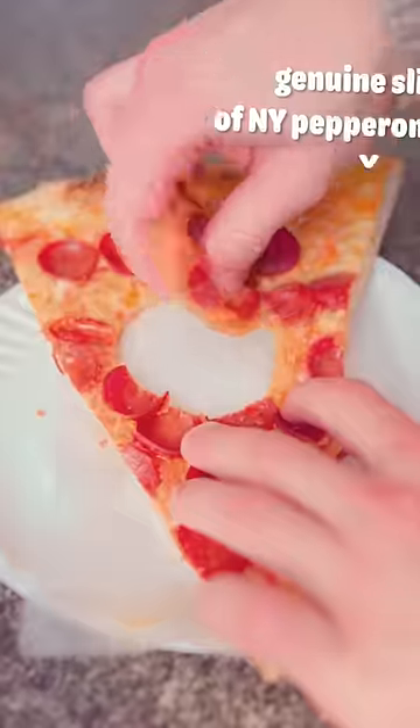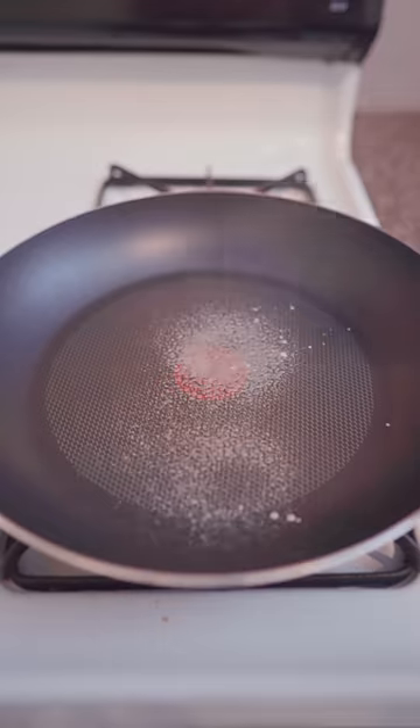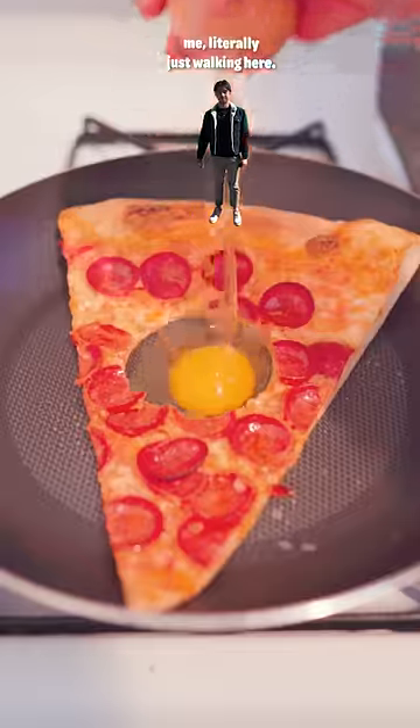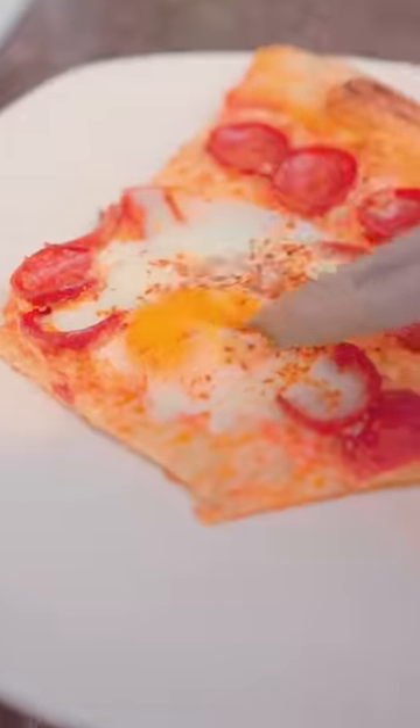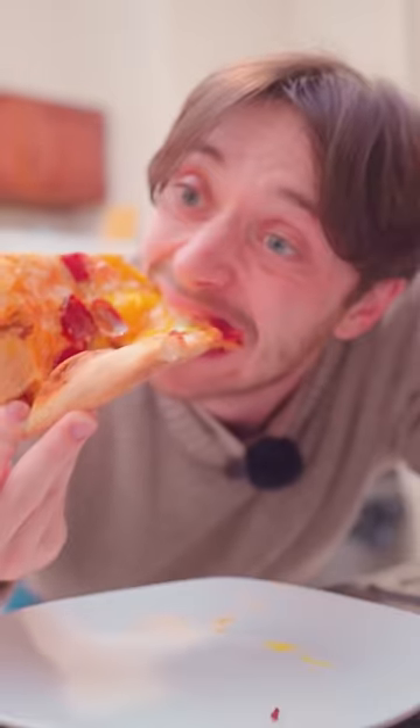Welcome to Put An Egg On It, where we put an egg on it. Today, we're putting an egg on a genuine slice of New York pepperoni pizza. I just moved to New York City, and to my surprise, pizza is actually pretty popular here. So of course, I just had to put an egg on it, or in this case, in it. So now, let's see if it's better with an egg.